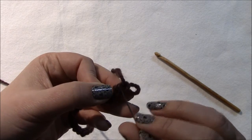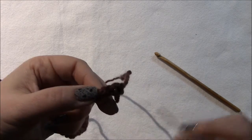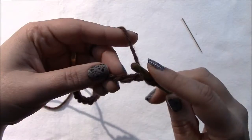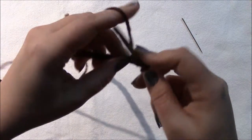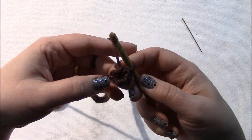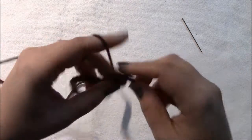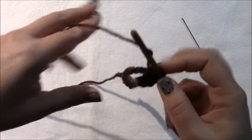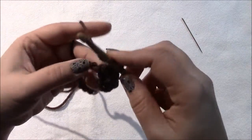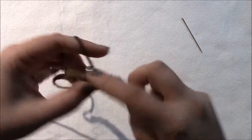We're going into the third chain from the hook — here's the ridge of the first chain, second chain, and third chain, that's where we're working. These little chains at the edge count as a stitch. When you're done, counting that edge stitch, you'll end up with a multiple of 12 plus 2. So our multiple of 12 was 24, and we should end up with 26 when done with this row.